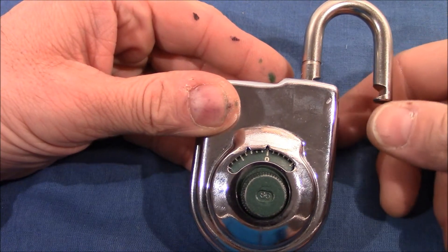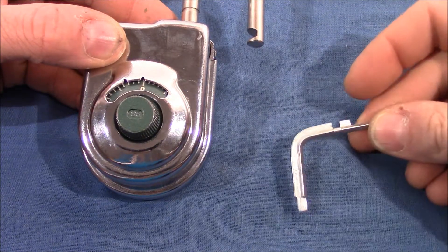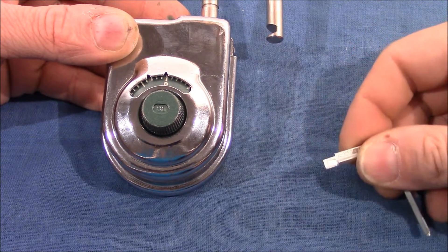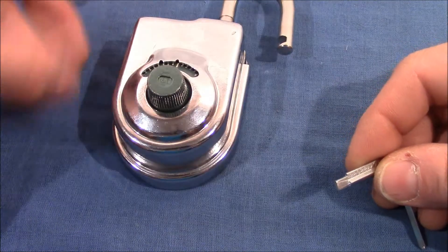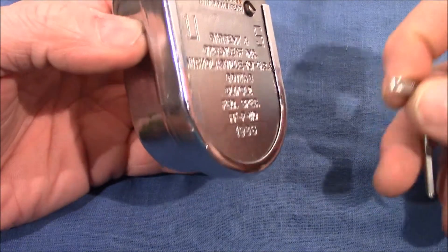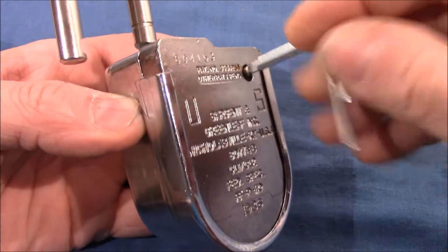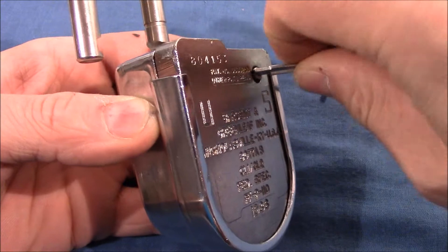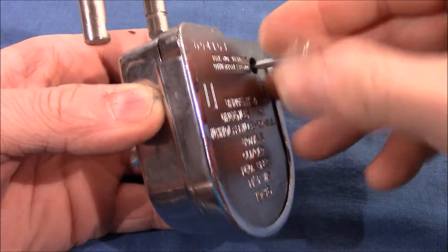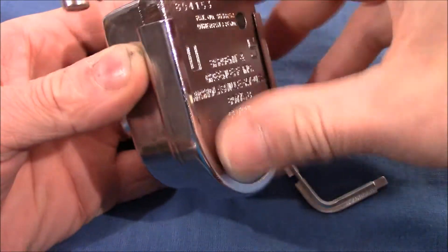Second, use the screwdriver. There is a tool that comes with the lock which is used for changing the combination, and this part here is called the screwdriver. Use the end of the change key to turn the cover locking screw clockwise until it comes to a complete stop. That's the screw mentioned in the description — I will turn it until it comes to a complete stop. I think that's enough.